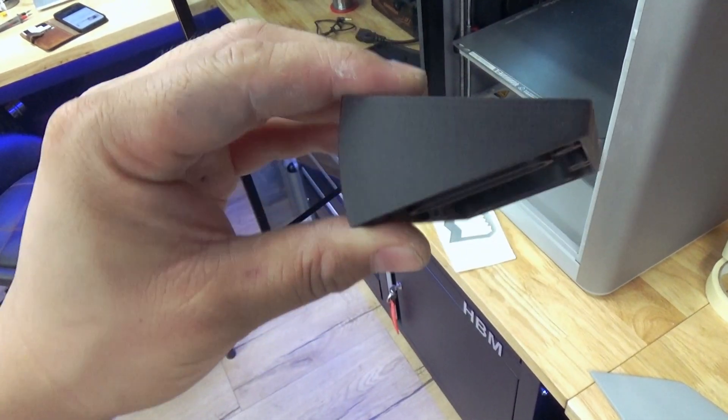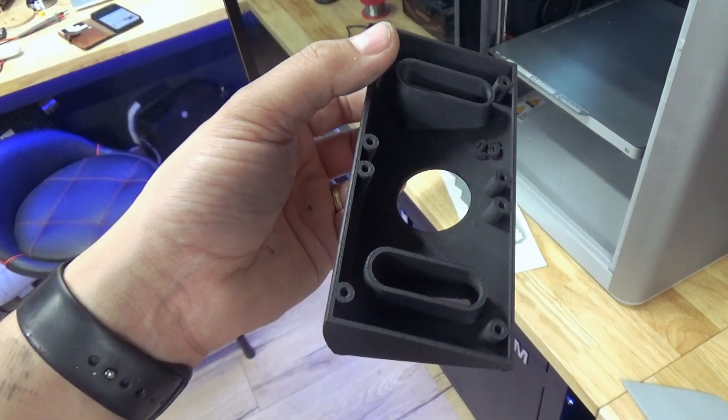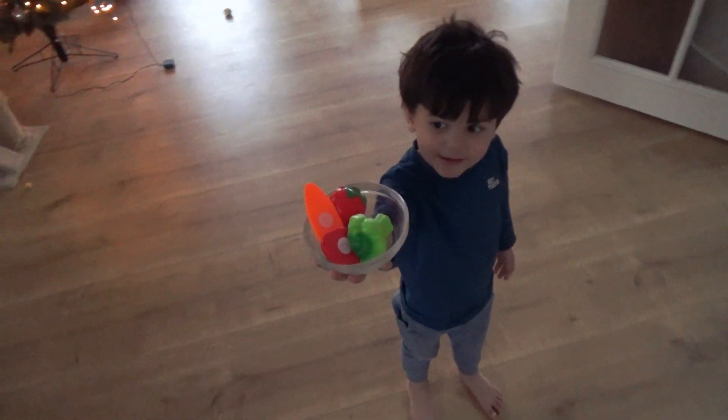By the way, this is my doorbell — 25 degree angled. I miss a lot of packages from DHL because I'm working in my shed, so now I have a video doorbell. We'll also install that. Is Tom there?